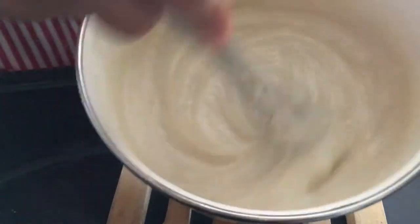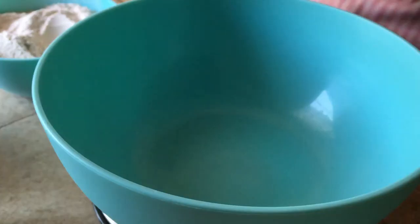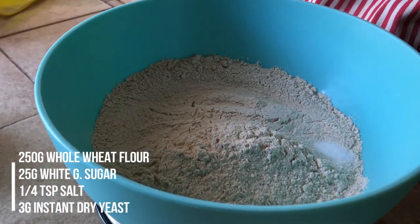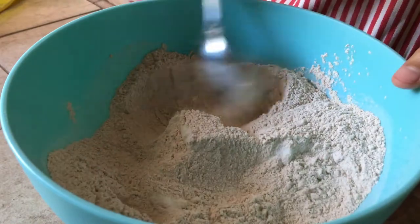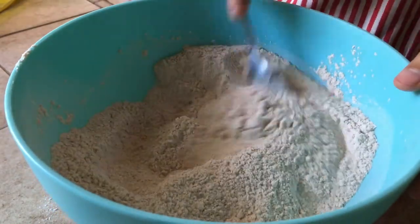Next, for the actual bread dough, in a large mixing bowl combine 250 grams of whole wheat flour, a quarter teaspoon of salt, 25 grams of white granulated sugar, and 3 grams or 1 teaspoon of instant dry yeast. Use a spoon to mix them all together — that is all for the dry ingredients.